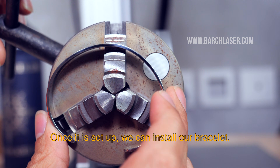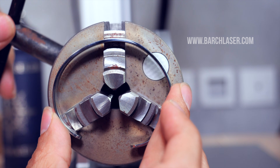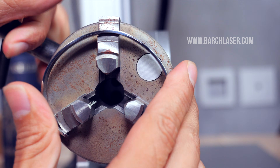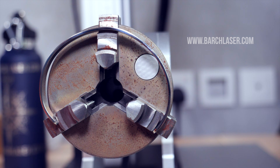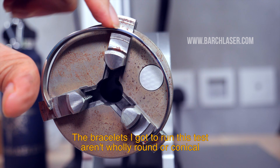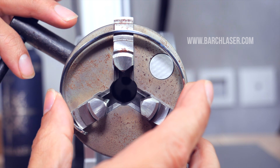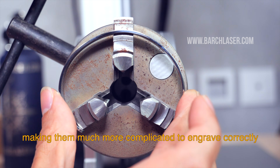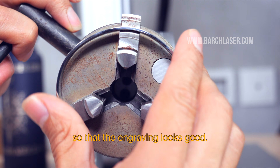Once it's set up, we can install our bracelet. The bracelets that I got to run this test aren't fully round or conical, which makes them much more complicated to engrave correctly. But for now, I will try to adjust them almost uniformly so that the engraving looks good.